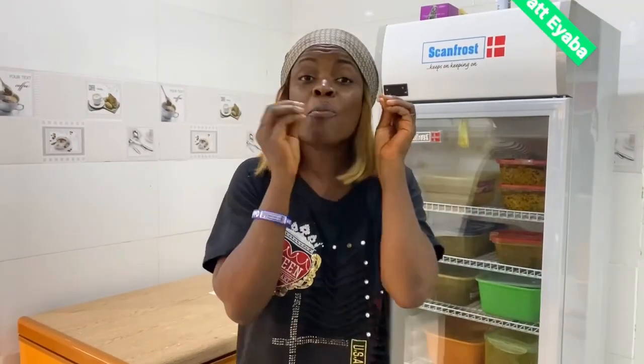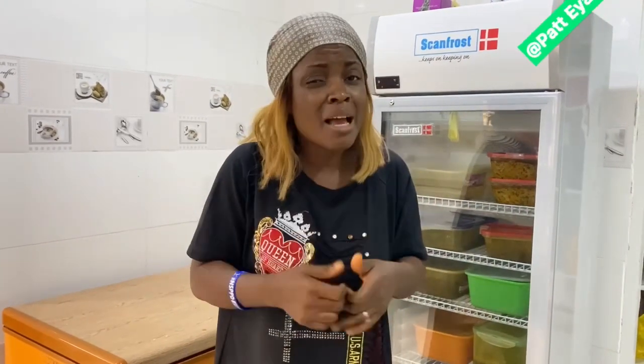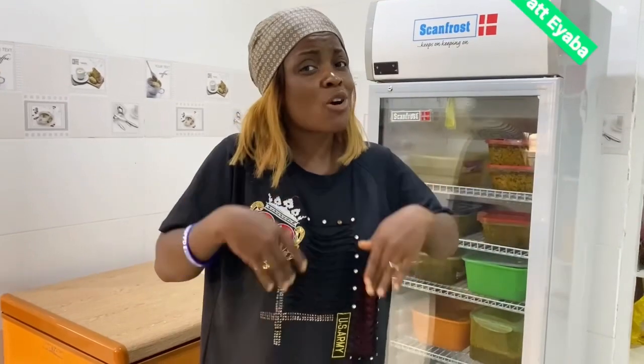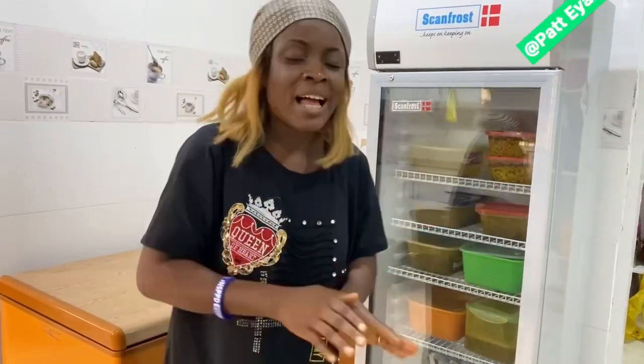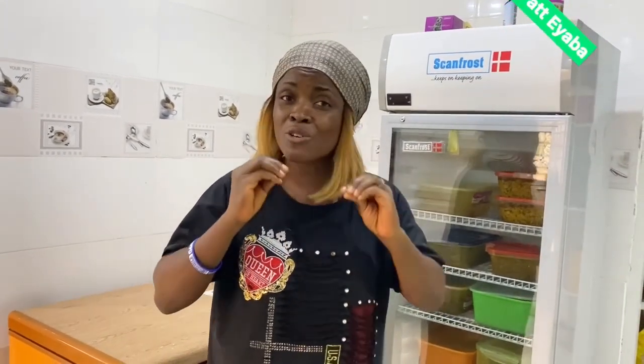A woman has sense. I'm not saying everyone — some of your destinies are set from heaven and nobody can change that. But for people like me, people that God has sent to give brain — please do what I'm doing. This is 2023: if you don't have sense you won't get it, and if you have some, you need more. Sense cannot be finished in this life.